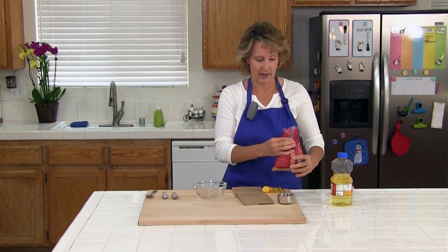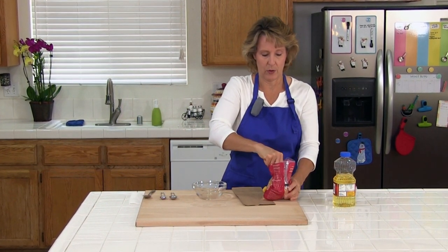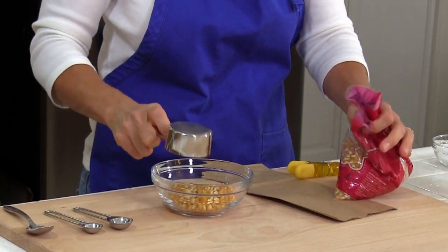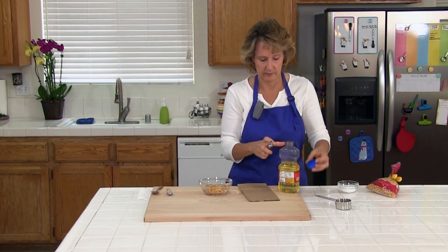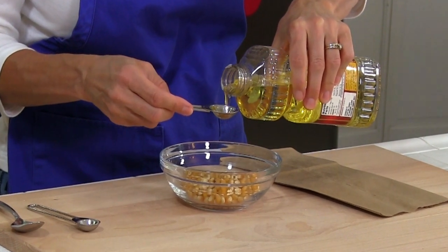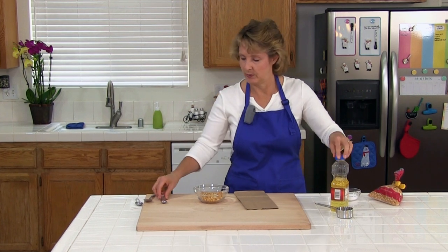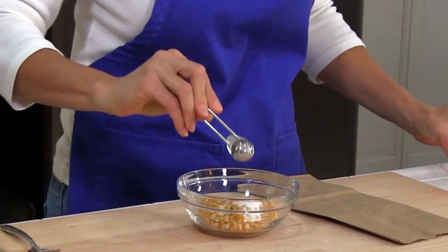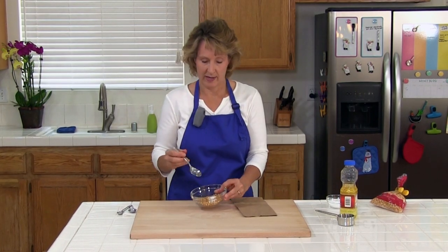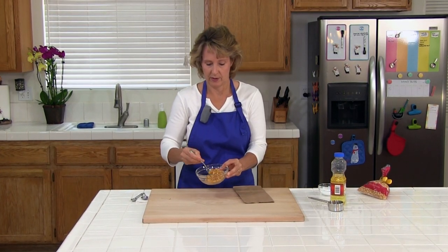You need 1/3 cup of popcorn kernels or popping corn. Then we need 1 teaspoon of vegetable oil and 1½ teaspoons of salt — I like kosher salt. So we're just going to go ahead and mix this together, making sure all the kernels are coated.